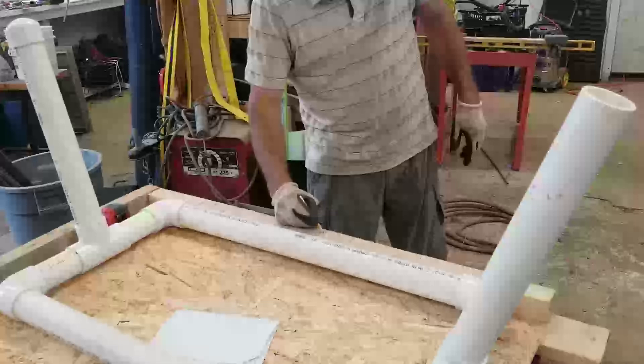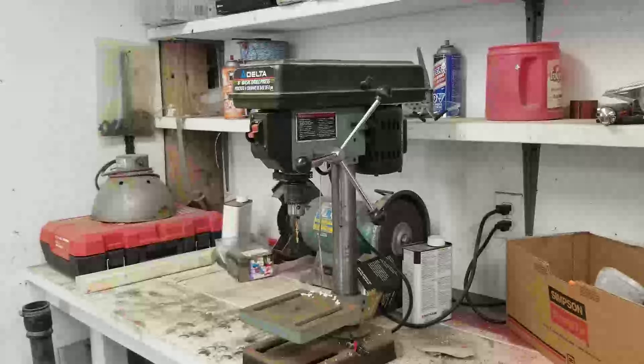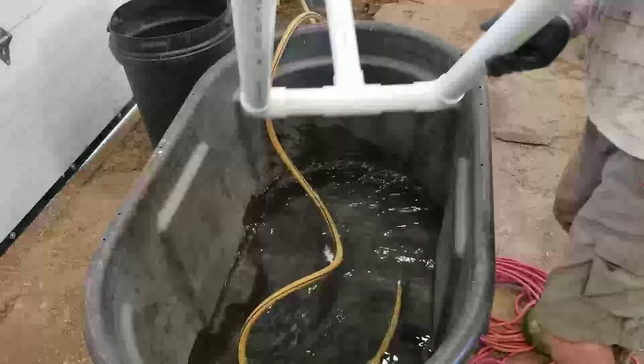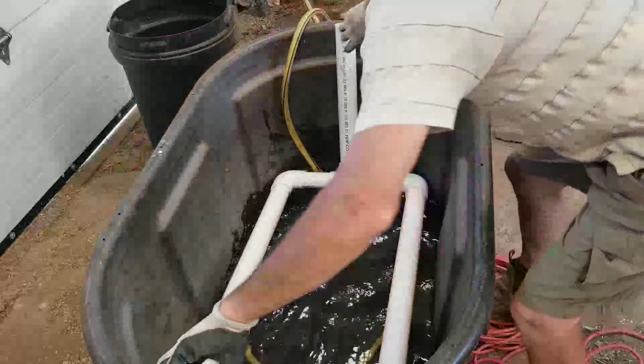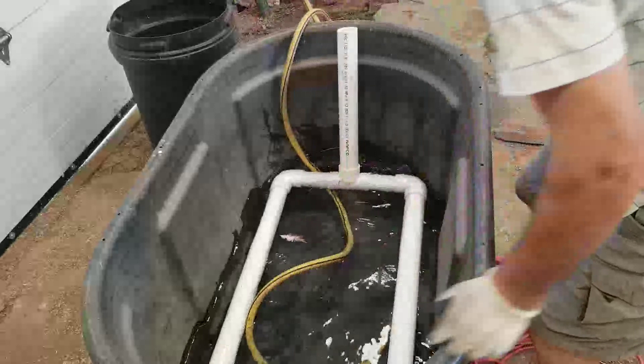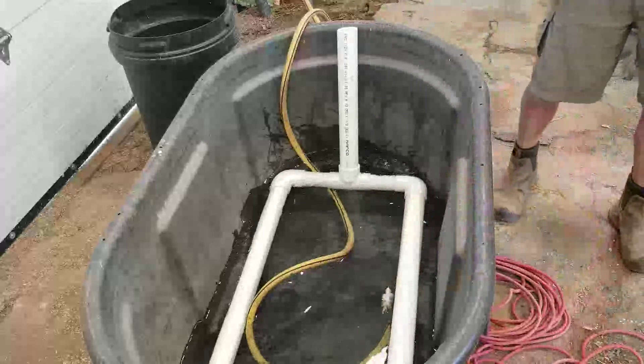Two, three, four, five, six, seven, eight, nine — on each side. Very nice. I can get a drill and I think I can drill a couple of holes in there. For now we'll put a wire tie.